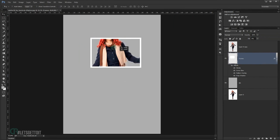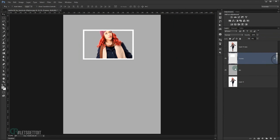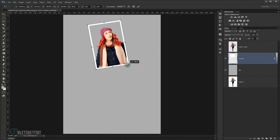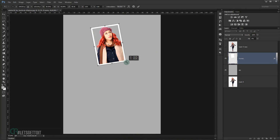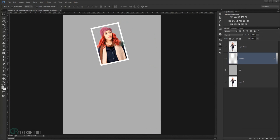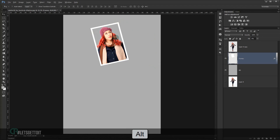Press Ctrl+T to rotate and resize the frame. I'll make it a little bit smaller and give it a portrait orientation. Press Enter to confirm.